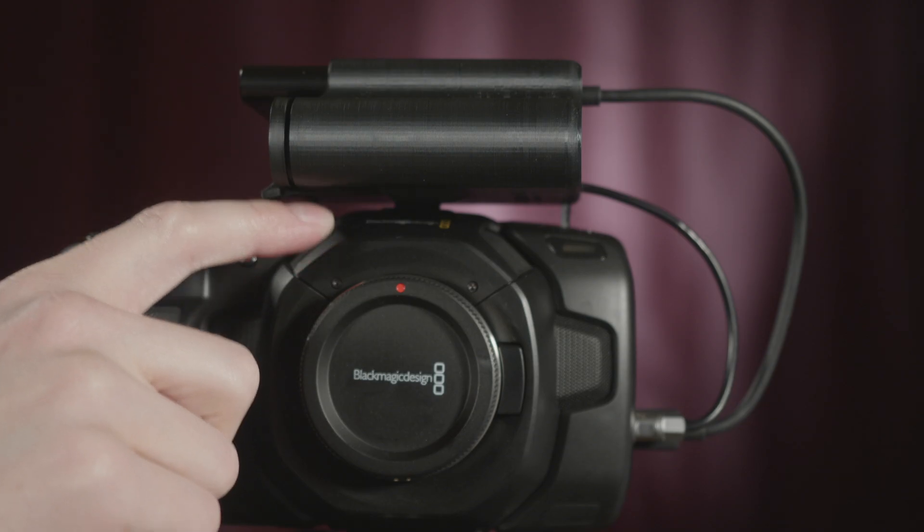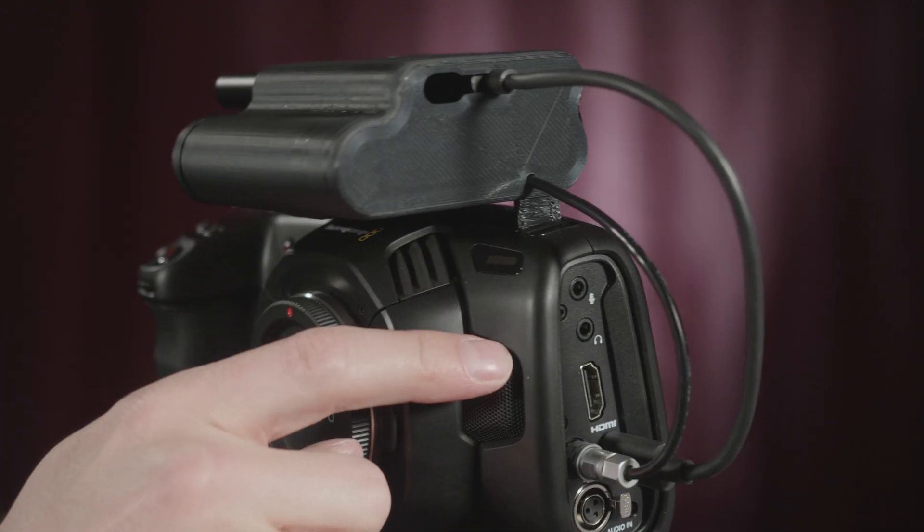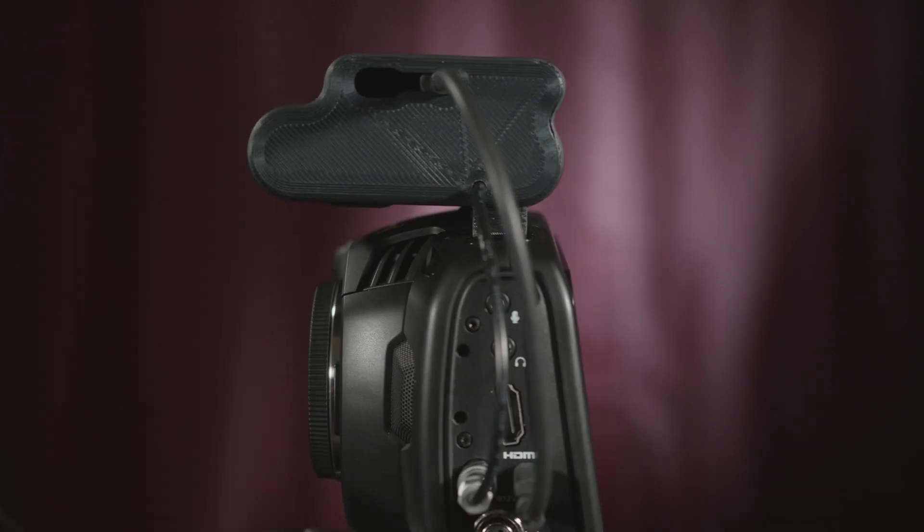So when you mount it on the little quarter-twenty on the top, there's a little foot over here that sits in the little strap hole. It stays right there — it doesn't slide around, doesn't move. It's a pretty neat little solution.